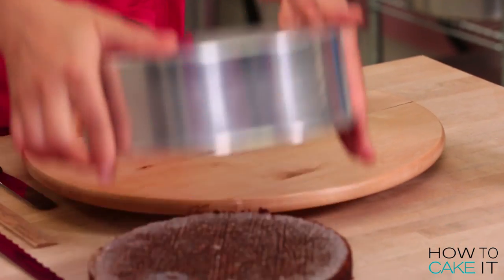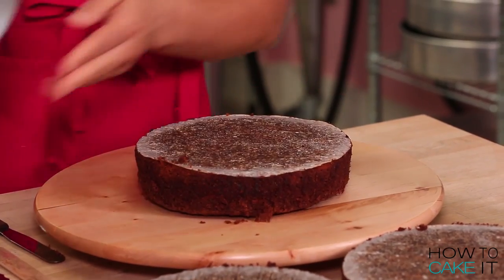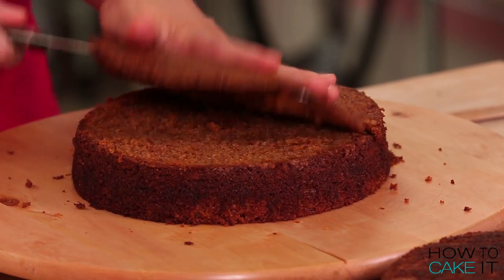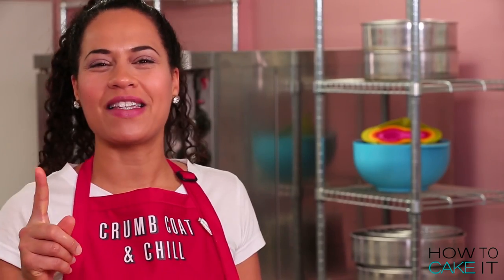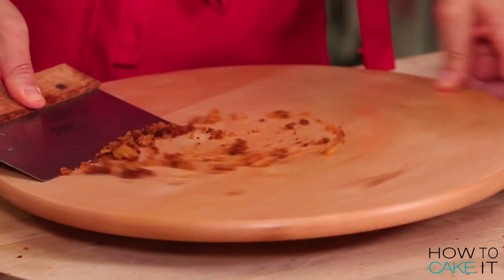I'm going to remove all three of my sweet potato cakes from their pans and level them. You've got to keep your workspace clean, because crumbs will get everywhere.